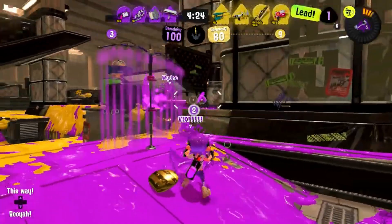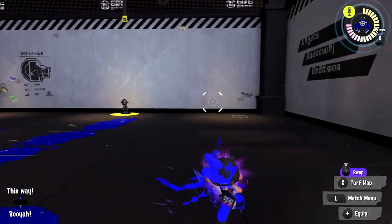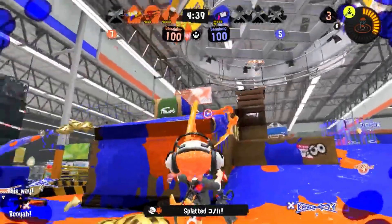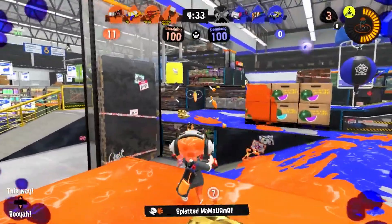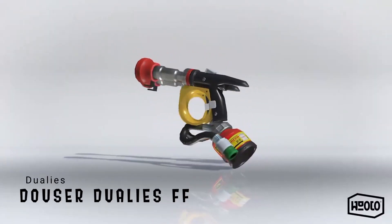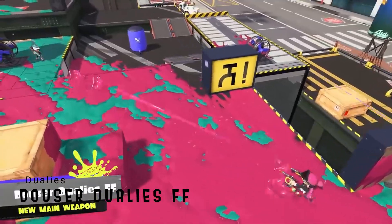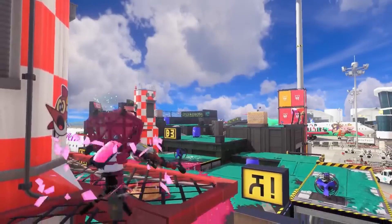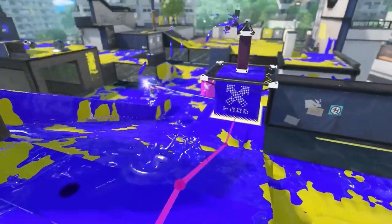What sets the Dualies apart from normal shooters is that the Inkling or Octoling using them can perform a dodge roll, increasing mobility at the expense of some ink. Design-wise, they're a pair of weapons that are dual wielded — hence the Dualies moniker. The Dowser Dualies are more interesting than most Dualies because they are based on fire extinguishers. The base of the Dualies are mini fire extinguishers and the nozzles are hoses. The Dowser Dualies have a slow fire rate until after a dodge roll is performed, at which point it becomes a rapid fire weapon — just like a fire extinguisher that's had the key removed and used.